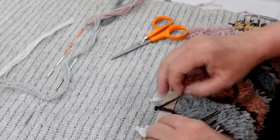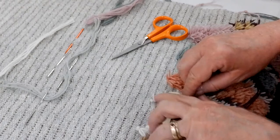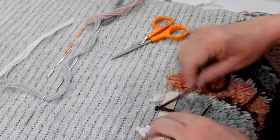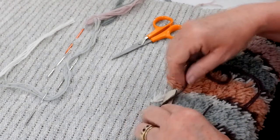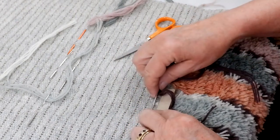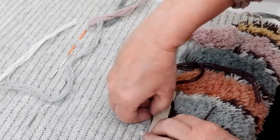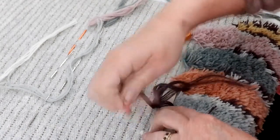The nice thing about using the stick is that it keeps all these other pre-cut raya knots out of your way. Otherwise, if you're not using a stick, they can often get tangled up in what you're doing and make a bit of a mess. The stick kind of keeps them from bothering you while you're working.